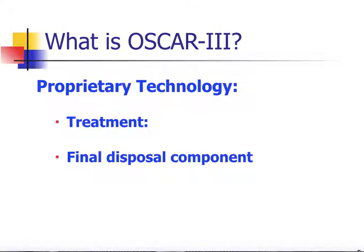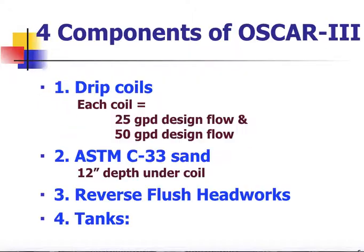This is a proprietary technology that does two things: it is a treatment unit as well as a final disposal component. There are actually four components to the system. We have two versions of the coils — a 25-gallon-a-day version and a 50-gallon-a-day version. C33 sand is the treatment media, requiring 12 inches underneath the coil. There's a reverse flush headworks that controls the flow of water, cleaning and scouring the tubing and back-flushing the disc filter. And then we have the tanks: a 1,500-gallon septic tank and a 1,000-gallon pump chamber.